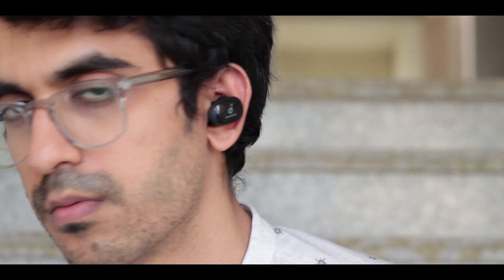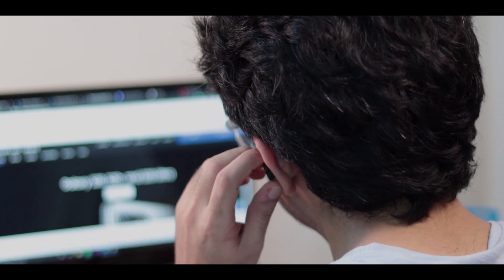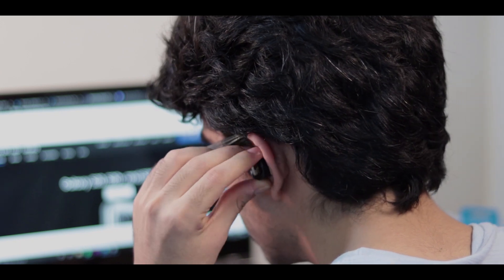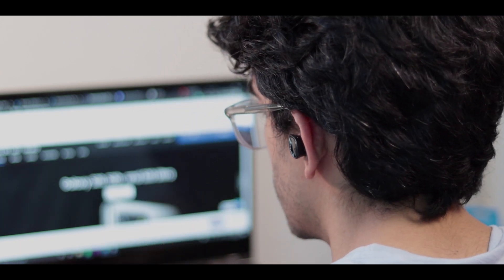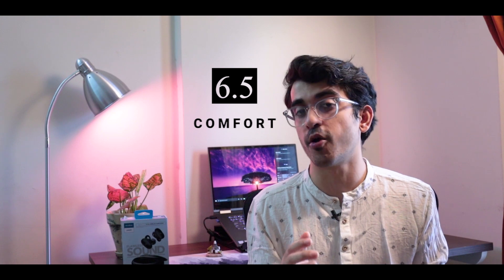This is a very personal note, so it might not apply to you — I couldn't wear these earphones for more than 60 minutes in a go. I'm not sure if it's the weight or something, but they were not that comfortable. I did try all possible combinations of ear tips and wing tips included in the box, and still my ears would fatigue sooner than expected. They do fit in really well though and come with IPX5 water and sweat resistance, so you can take them out for the gym or a run, but don't take these swimming.